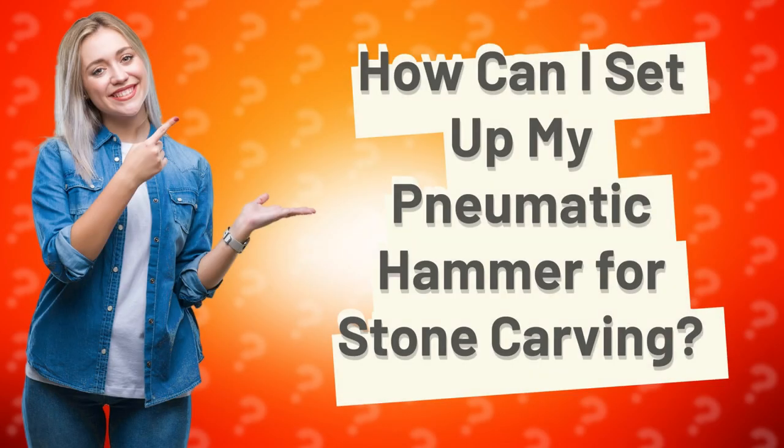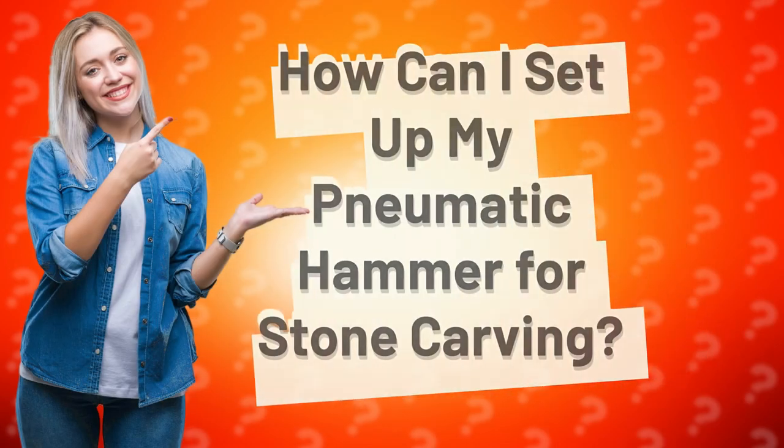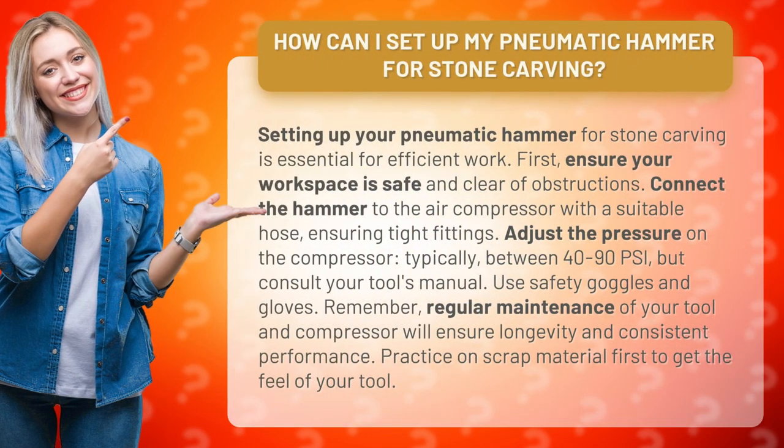How can I set up my pneumatic hammer for stone carving? Setting up your pneumatic hammer for stone carving is essential for efficient work. First, ensure your workspace is safe and clear of obstructions.